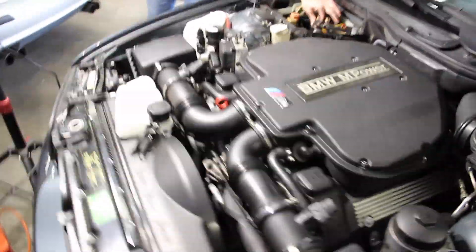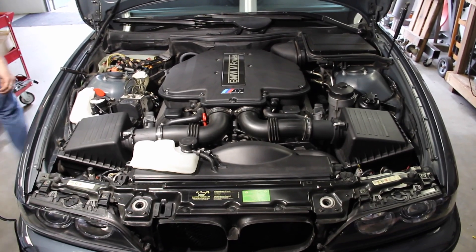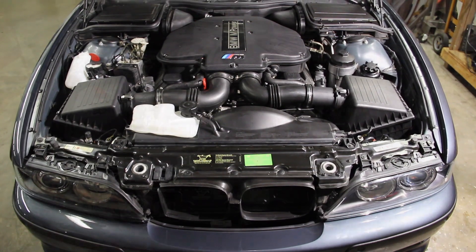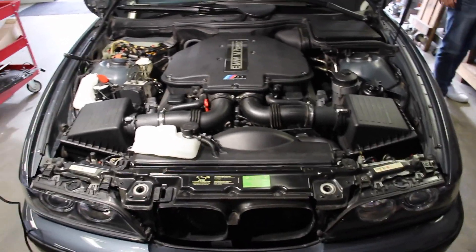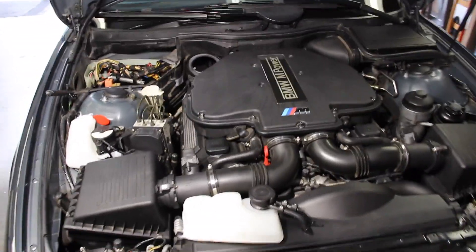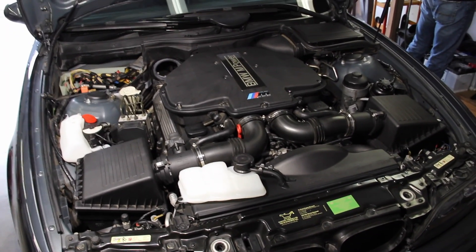What we're doing today is retrofitting the Vanos Accumulator. 2000 M5s that have not had this retrofit often have a lot of Vanos noise — a lot of rattle on initial startup. It makes people that don't know much about this car very uneasy and think there's something wrong with the engine. It's not the case at all. The Vanos rattle on startup, during operation, during idle, is a normal function of the Vanos system. It does not harm the engine, does not hurt performance, does not affect longevity. It just doesn't sound great.